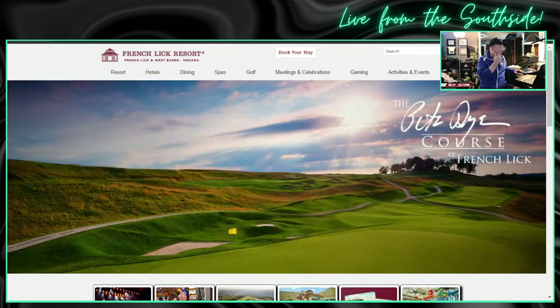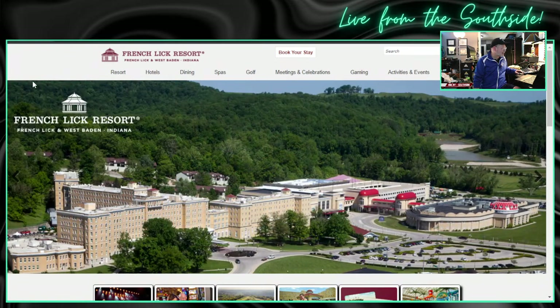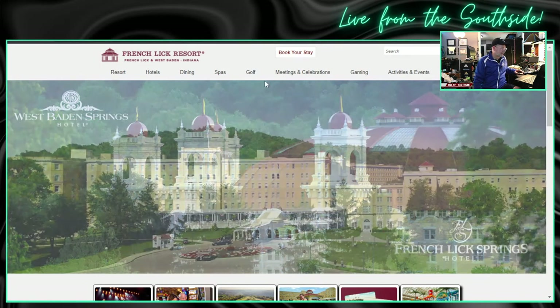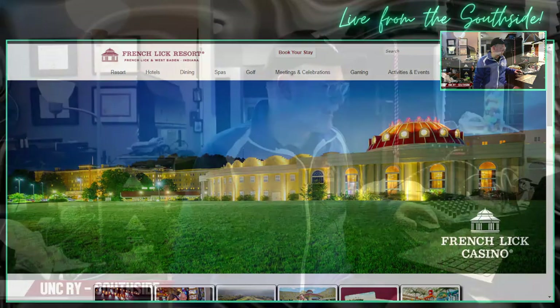You can see all the nice amenities that they have. Go check that out — it's FrenchLick.com if you want to see some more details. But that's where I'm heading this week. Nate will be here by himself. Something tells me he won't get lonely, but he'll be here by himself this week.